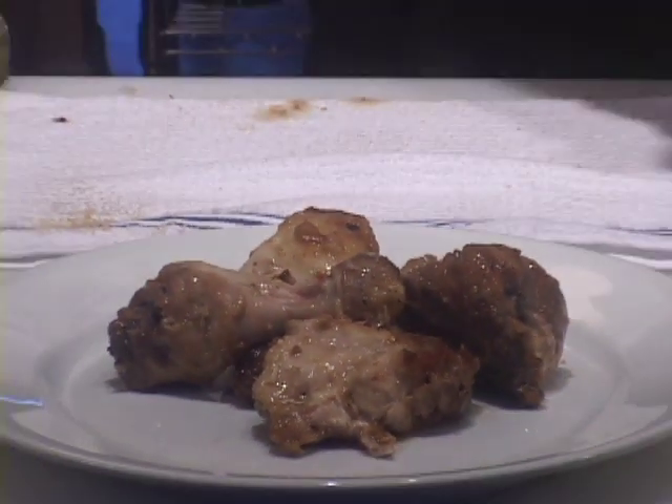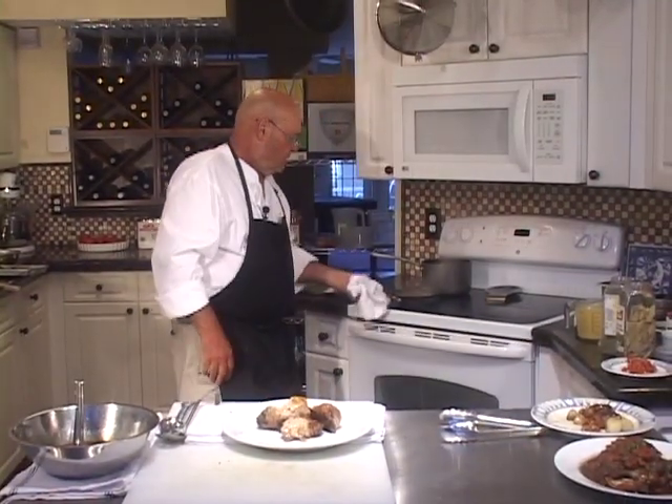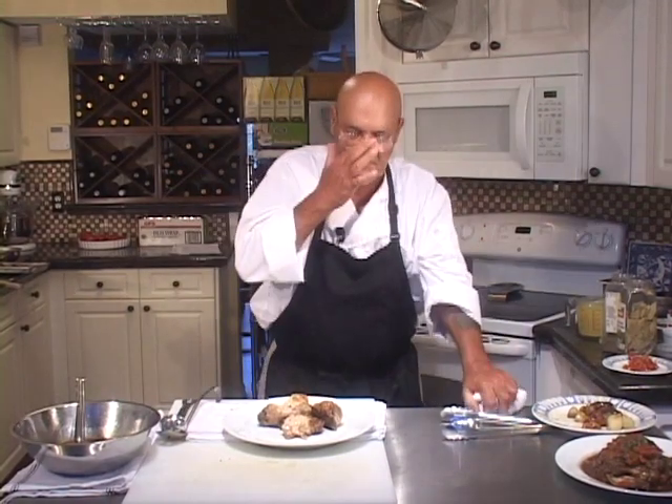One more thing about the coq au vin braising liquid: this does not have to be thick. It can be a little bit thinner than a regular sauce consistency — thinner than something that would coat a spoon or plate evenly. This dish can be made with a slightly thicker or slightly thinner sauce and it's still a great coq au vin, as long as you follow all the other important principles required to make this traditional dish.